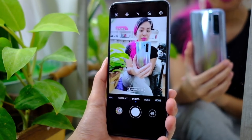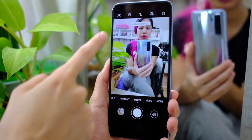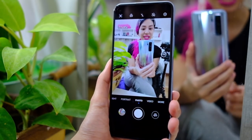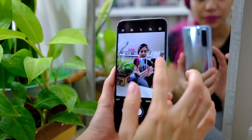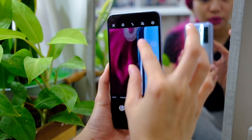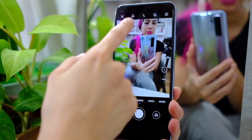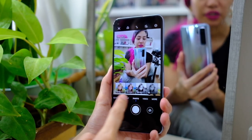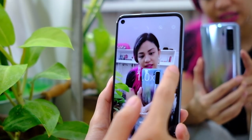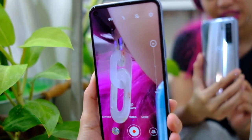On to the cameras. We start with photo mode — there's AI mode enabled, so it automatically turns my image into a portrait photo. We have a wide, 1x, 2x, and it zooms up until 10x. Up here you have the flash and different filters. On video mode, you also have wide, 1x, 2x, up until 6x.